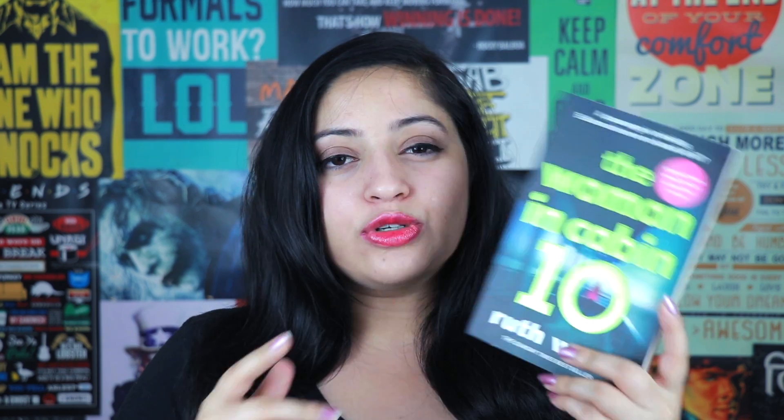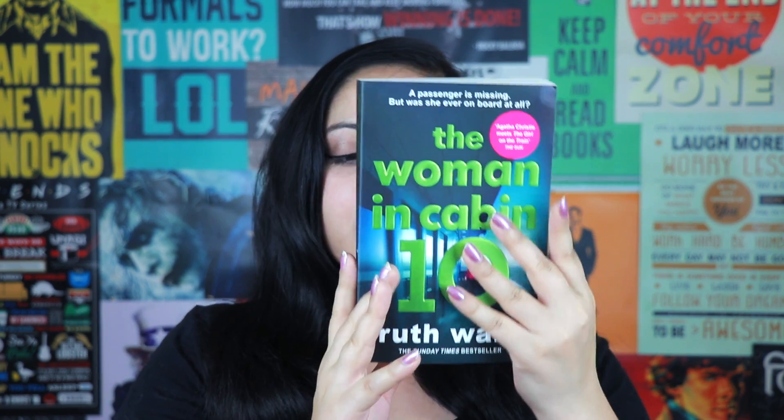It says on the book cover that it's 'Agatha Christie meets The Girl on the Train.' By the way, The Girl on the Train is our book of the month — we'll be having a discussion about it on the 15th of May, so do join that one. I'm feeling really lucky because this month I had decided to gather all the crime thrillers I really want to read, so that I can read all of them next month and make a video about them for you guys. So this one would be in that package.